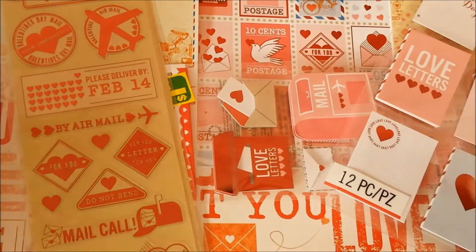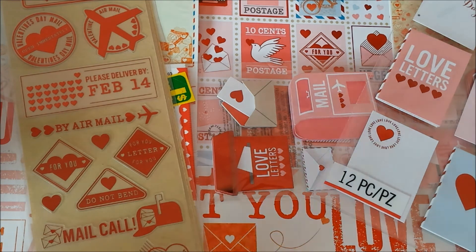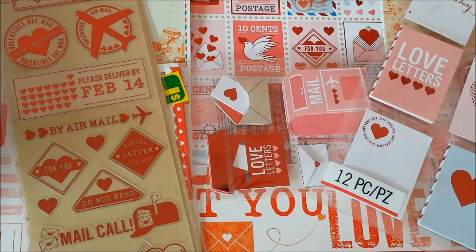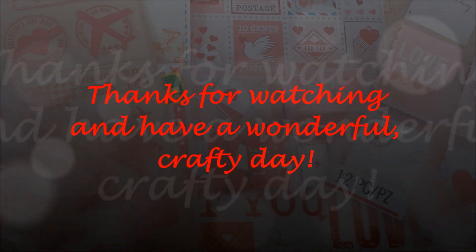So that was my little haul for today. And I gotta be honest, I think I have enough Valentine's themed paper and embellishments right now. I'm gonna do a Valentine's swap — pocket letter probably — so stay tuned. The video about that is coming either today or tomorrow. Well, thank you all for watching and you have a great day. Bye bye.